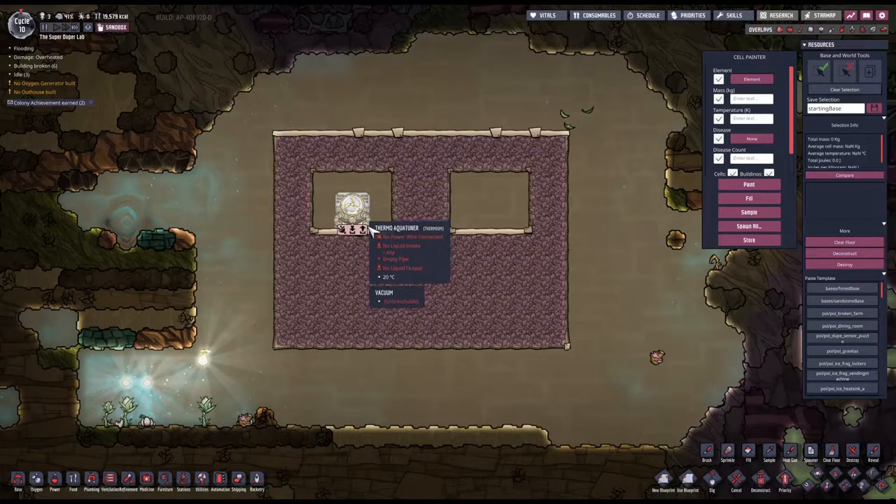I'm gonna use the liquid aquatuner here. I want to see how quickly this chamber, where the aquatuner is, heats up in comparison to how quickly the right chamber is cooling down. Does this make sense? Let's give it a try.